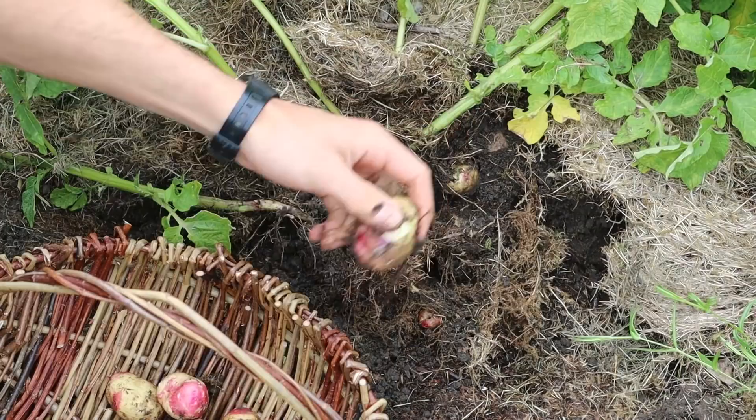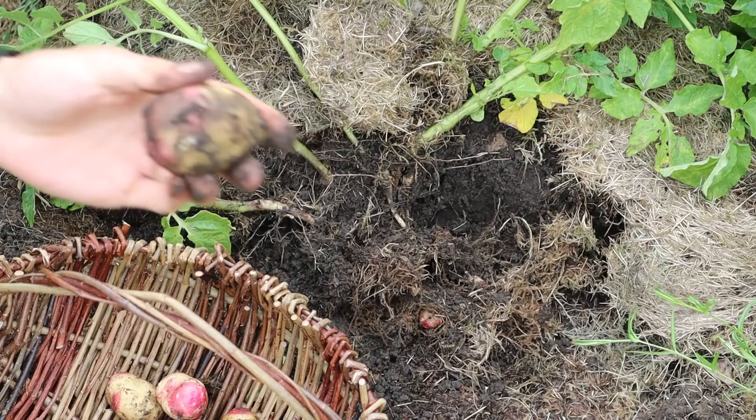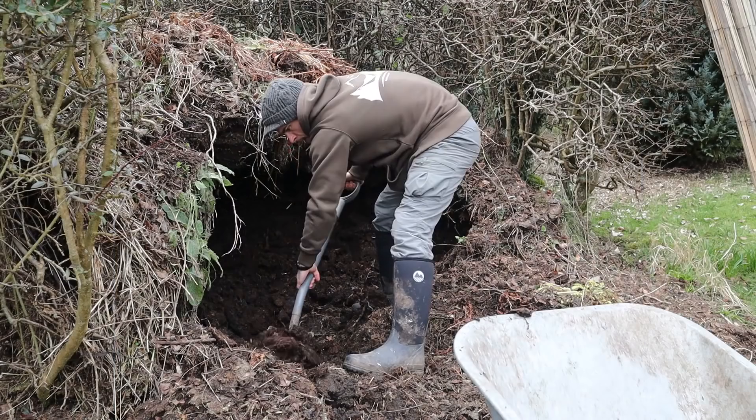In terms of a survival crop I knew I wanted to grow a lot of potatoes as they give you some good filling, energy-rich carbohydrate. Potatoes, originally from South America, were first introduced to the UK in the 16th century and became a staple food by the 18th and 19th century, where people throughout the country started developing growing methods suited to their local environment.